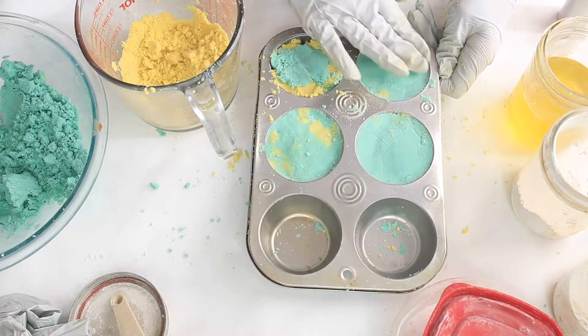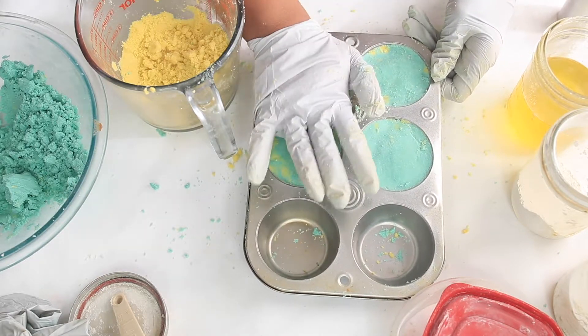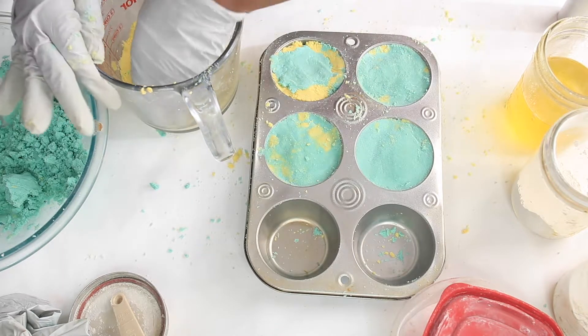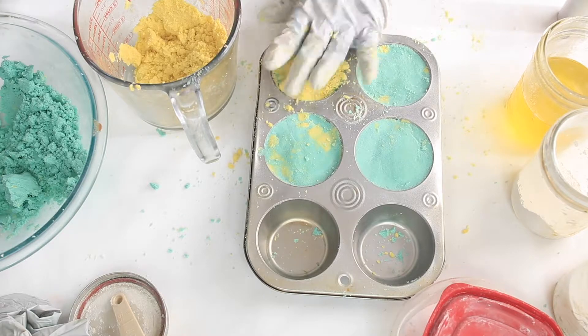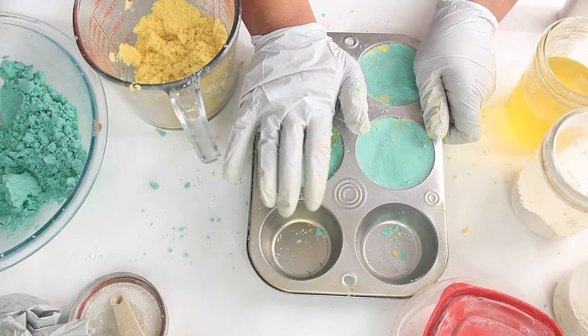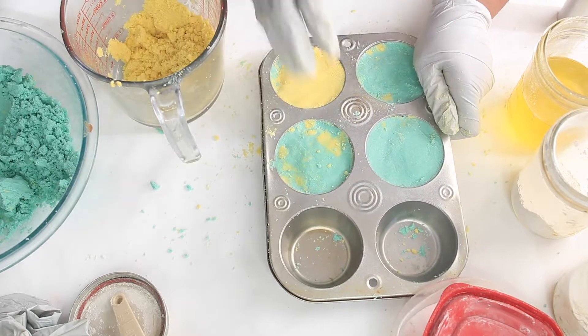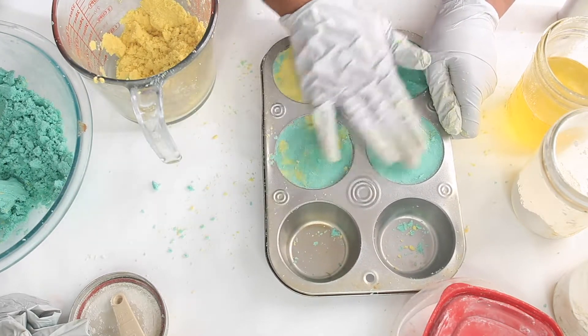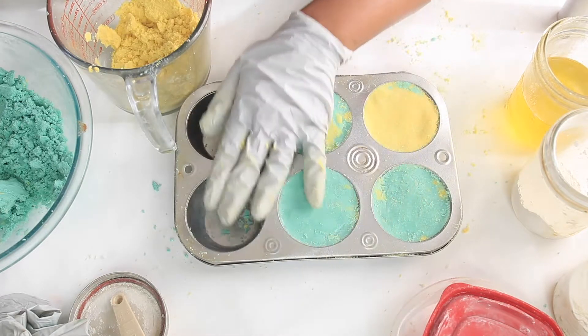I'm not going to get into the debate on natural versus non-natural — do what you want. I'll finish filling the rest of the molds and we'll be back to unmold these lovely bath bombs.